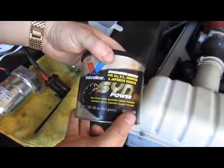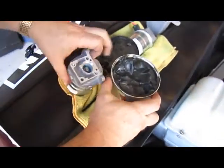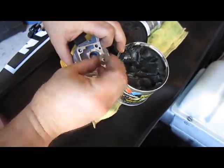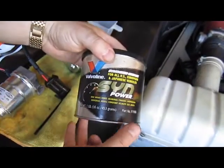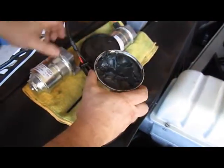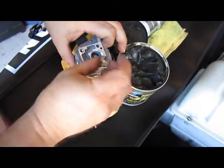We will use Valvoline synthetic power grease — it's a black grease like this — and we'll put some of that grease into the coupling cavity along with this coupling part, which will go with the grease here like this.